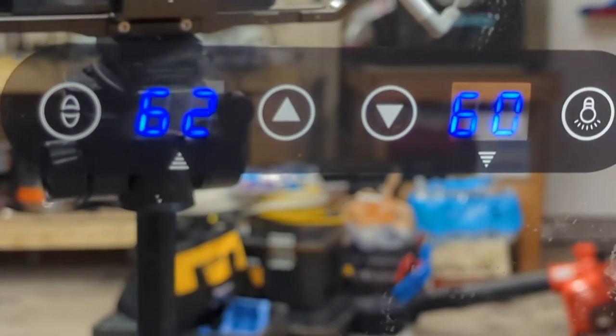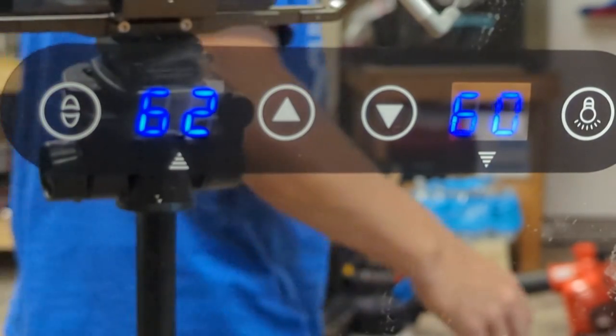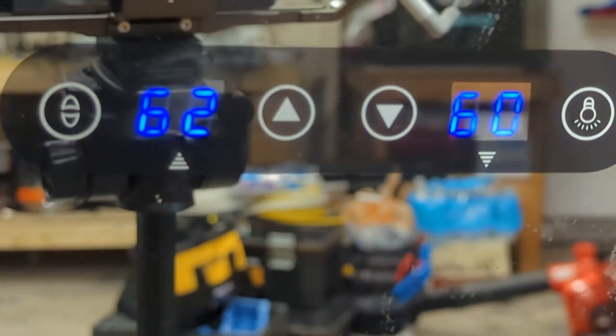Got everything back together and she's running again. Going to let her get down to temperature and probably let it sit here for a couple days before I give it back to my brother-in-law. Anyway, if one of you guys has this wine fridge and you have that same issue where the display just kind of flickers and beeps and sometimes flashes an error code, check the capacitors on the thermoelectric boards in the back — you might have a bad capacitor like this one. Hopefully you found this video helpful. If you did, please subscribe. Stay safe and thanks for watching everybody — take care.